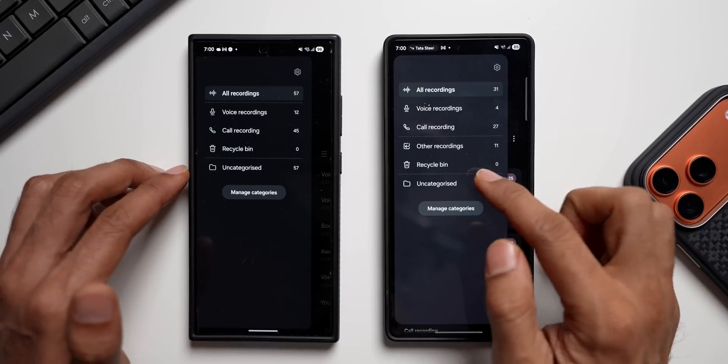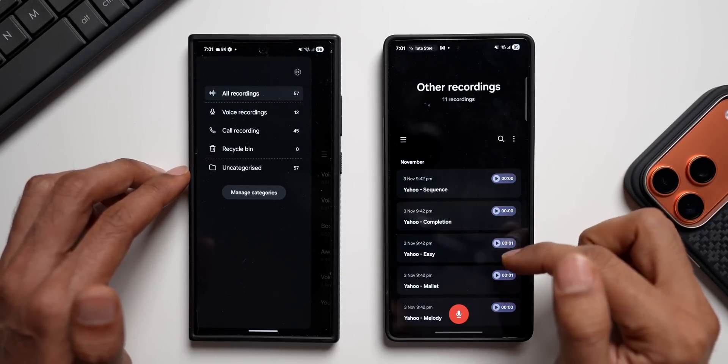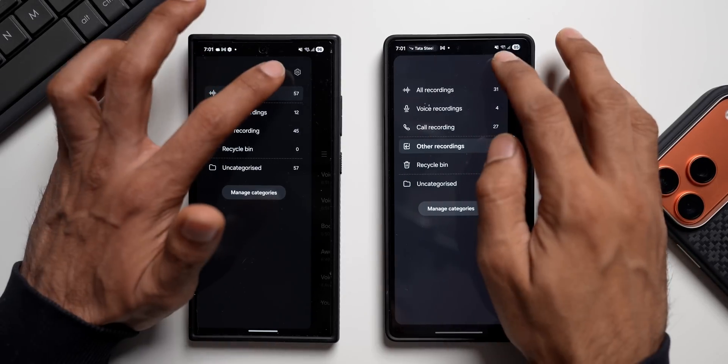Now let's go to the hamburger menu. You can see there's one additional option here — 'Other Recordings.' When I tap on Other Recordings, I can see some random recordings from different applications which are not showing up on my current version on One UI 8.0.